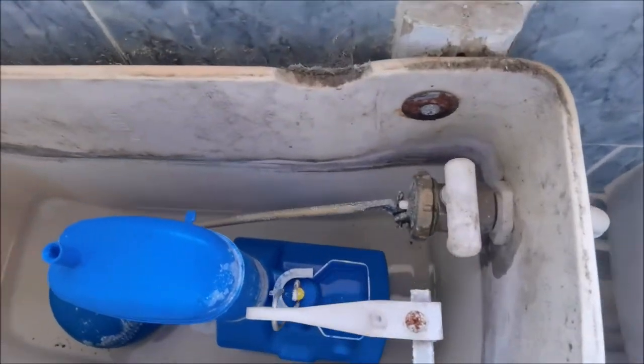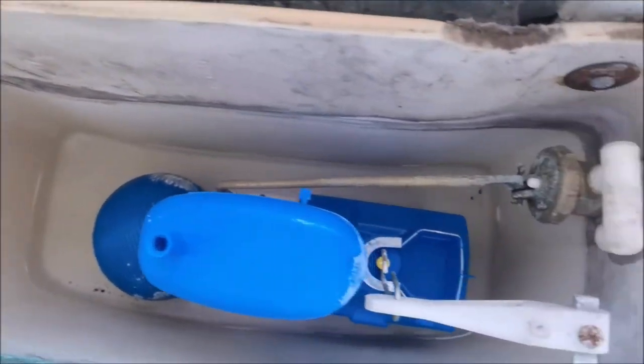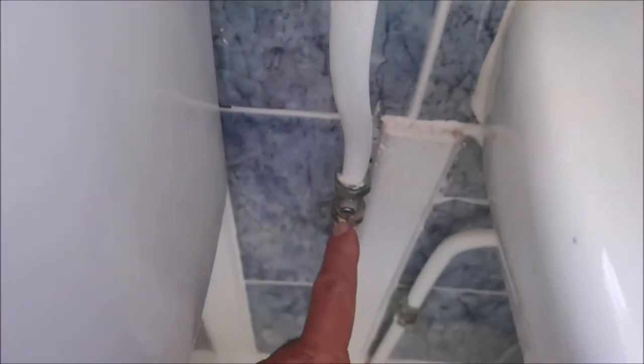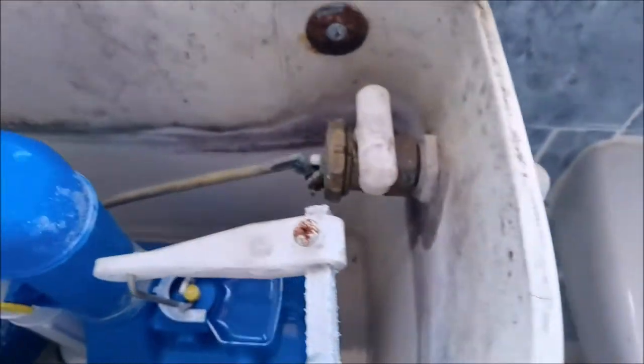Okay, at my lad's house. For anybody who are beginners - ladies, gentlemen, doesn't matter who it is - I'm just going to show you how to change a ball cock. So we've isolated the water, we turned it off at the mains. This is an isolation valve, so I've turned that off. We flushed the toilet so there's hardly any water in the system.